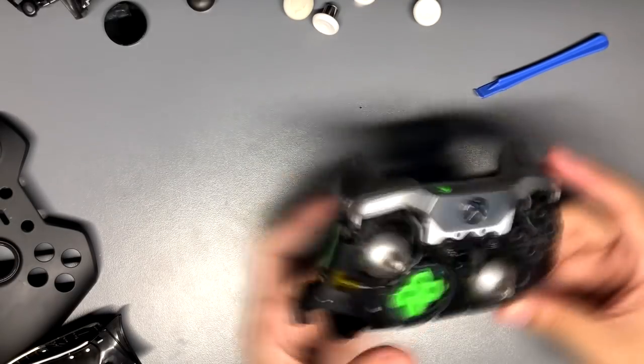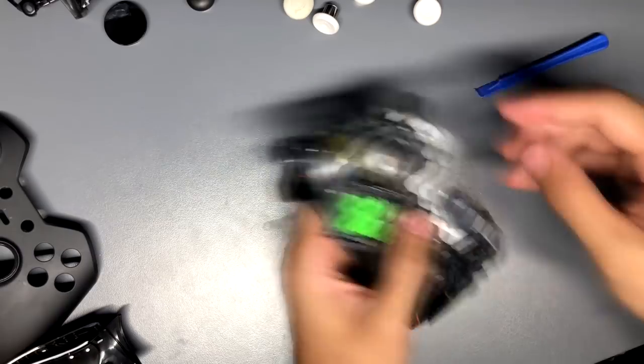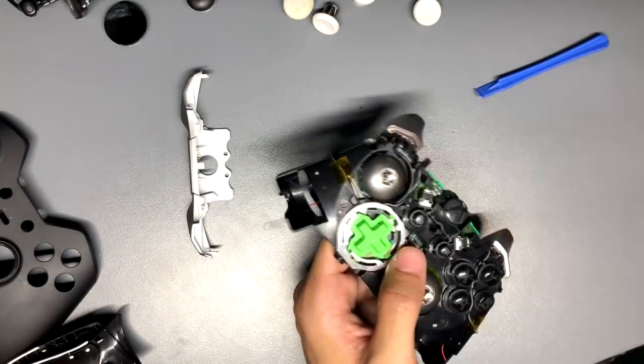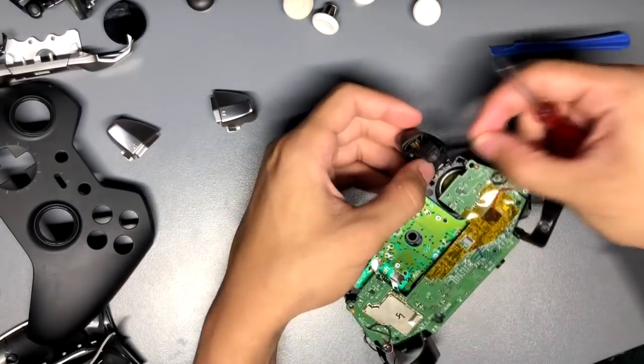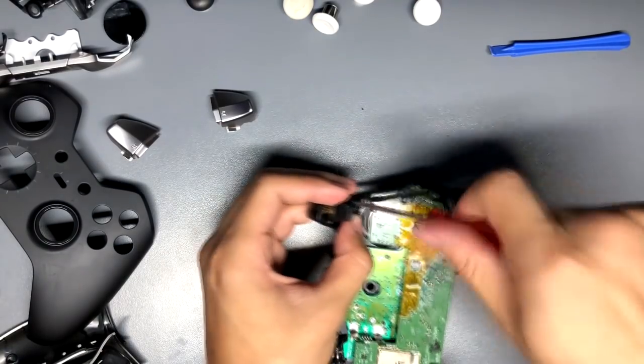For the triggers, there are two screws in each trigger that require a special kind of screwdriver. Once I took out the triggers, I actually removed the vibrators inside the triggers, so now my controller never vibrates — even when accepting party invites. After taking out the trigger vibrators, I screwed the black triggers back in, then put in black bumpers and a purple faceplate and screwed everything back in.